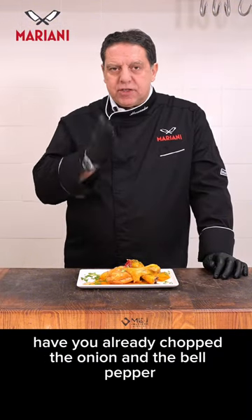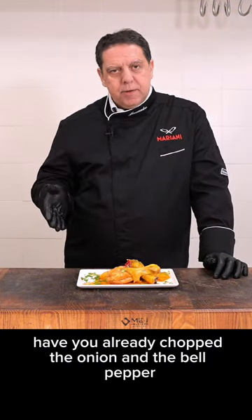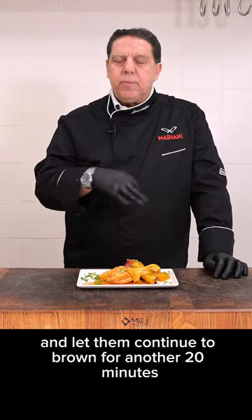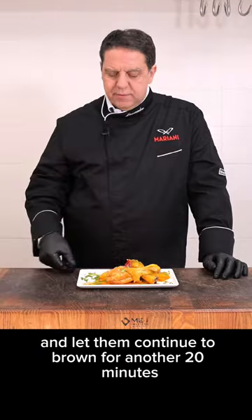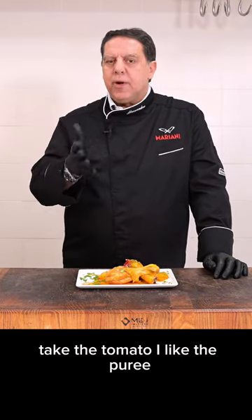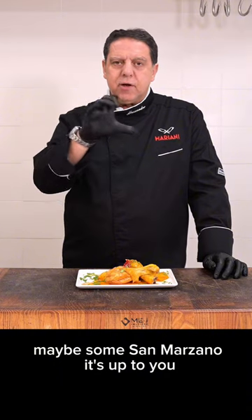In the meantime, have you already chopped the onion and the bell pepper? You take them and put them inside and let them continue to brown for another 20 minutes. Once the peppers are browned, take the tomato. I like the puree. Maybe some San Marzano. It's up to you.